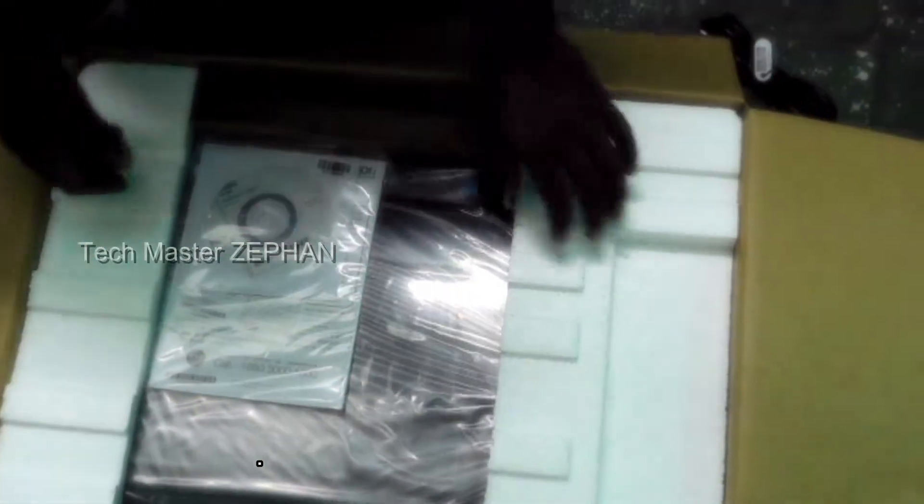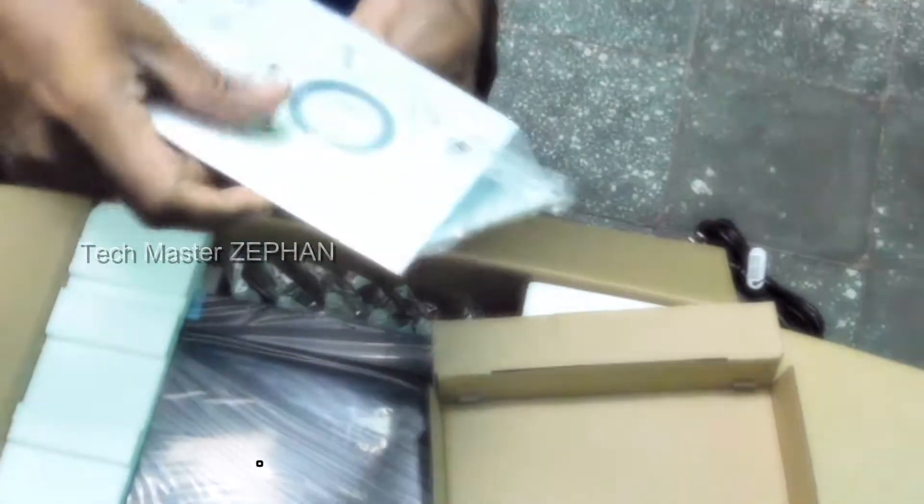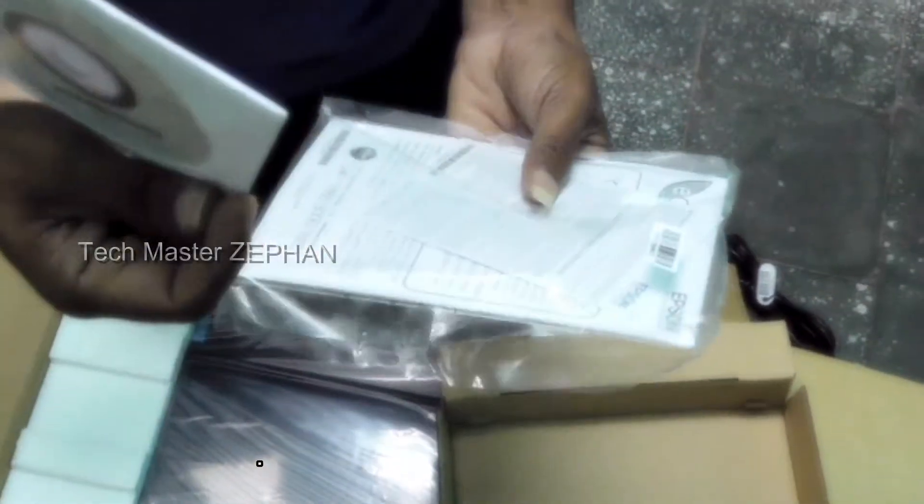Inside the box we have a cable, a printer cable, a manual, a printer CD, and a driver CD. So that's the printer driver CD and manual.